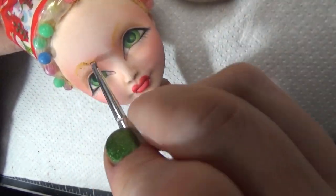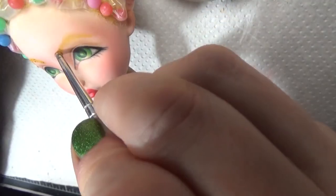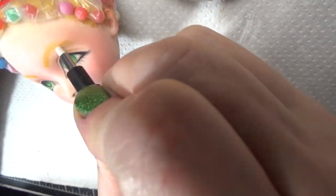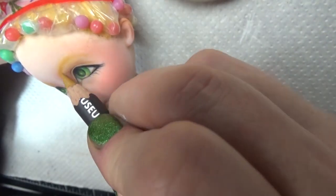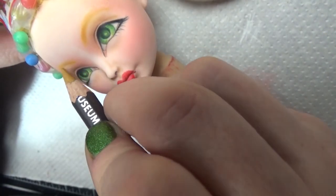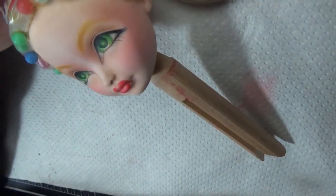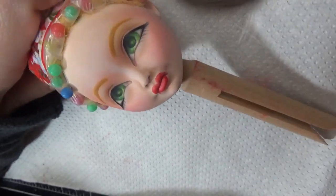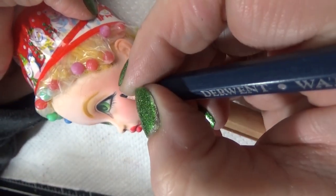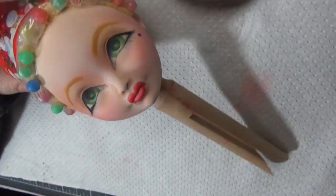One thing I've been doing with eyebrows is marking the sections — I do a dot at the beginning, then a dot where I want the height of the arch, and then a dot on the outer edge, and then I connect all of them. It works really well to keep them even and in the same shape. If you add a dot where you want the height of the arch and then one on either side, you can just connect the dots.